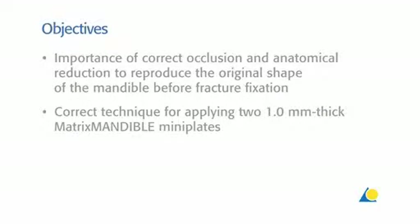The learning objectives of this presentation are: the importance of correct occlusion and anatomical reduction to reproduce the original shape of the mandible before fracture fixation, and the correct technique for applying two 1.0mm thick matrix mandible mini plates.